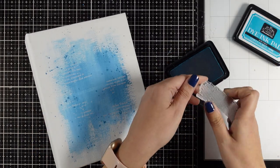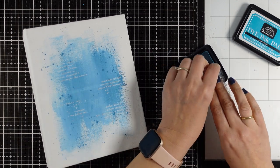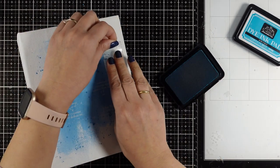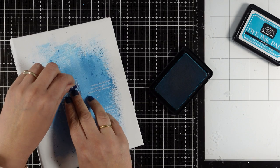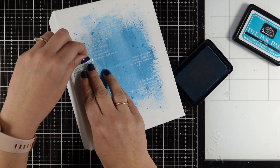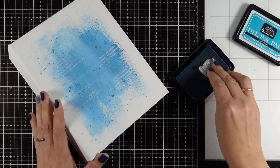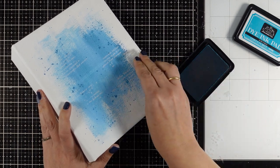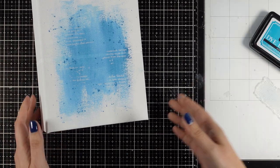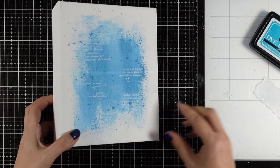Now let's do some stamping. For that I'm using one of my stamps from a previous collection and going with a grid in a blue color - this is my cerulean blue dye ink - adding visual texture on my background. Once I'm happy with how it looks I'm going to show you a close-up. Hopefully you can see all that lovely visual texture that I got.